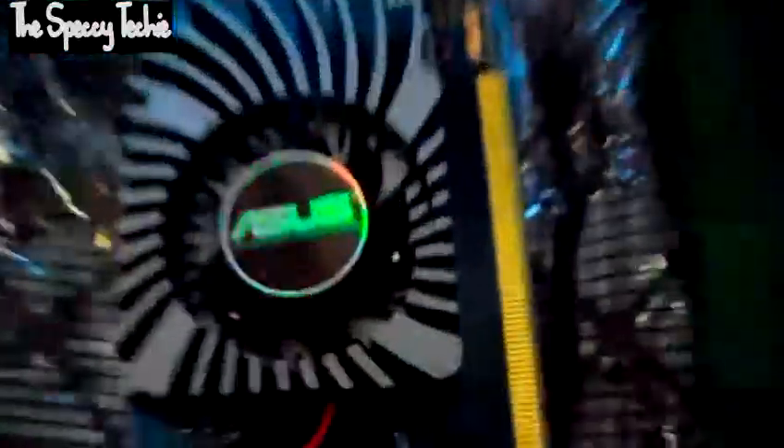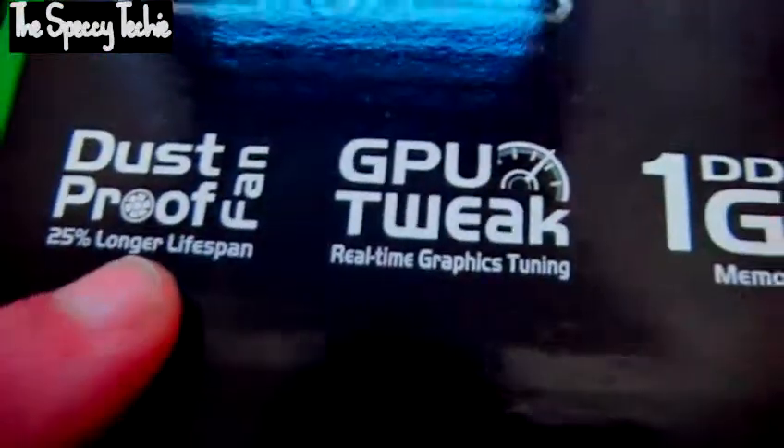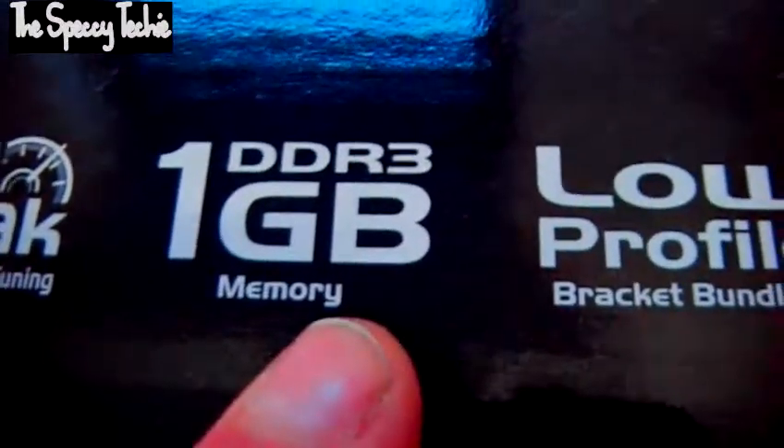It comes with a dust-proof fan apparently, so this fan will not collect dust. It also has a 25% longer lifespan and GPU Tweak real-time graphics tuning — I don't think that means overclocking, I think that means optimising. You've got 1GB of DDR3.